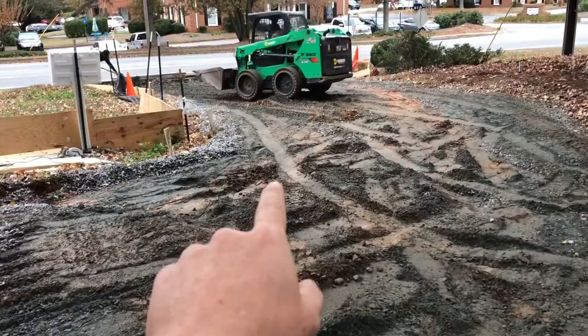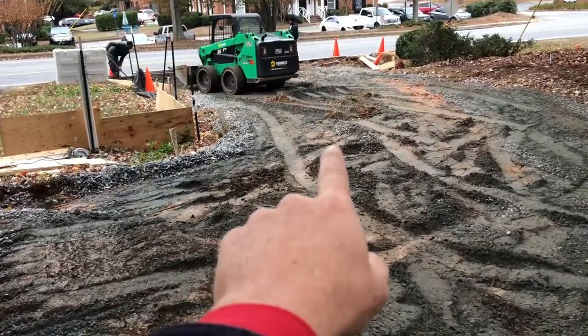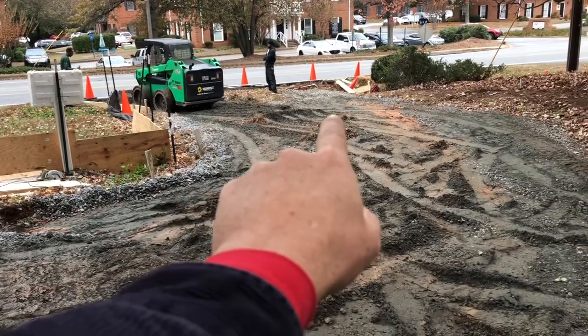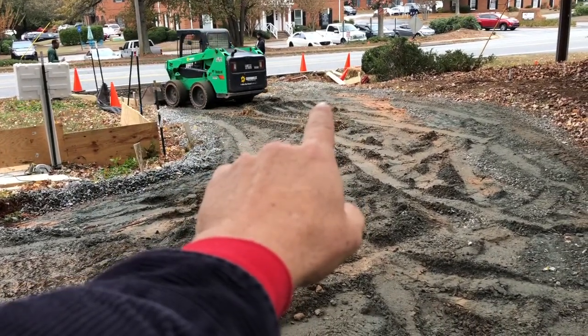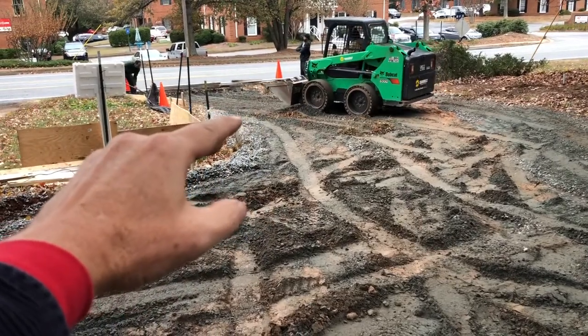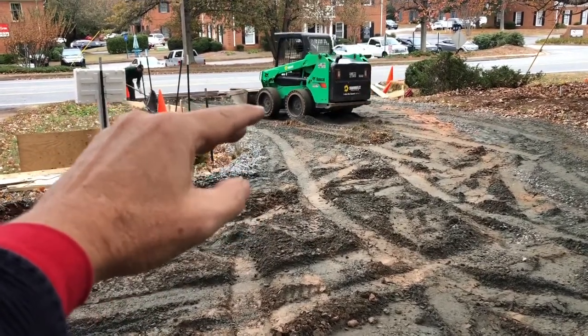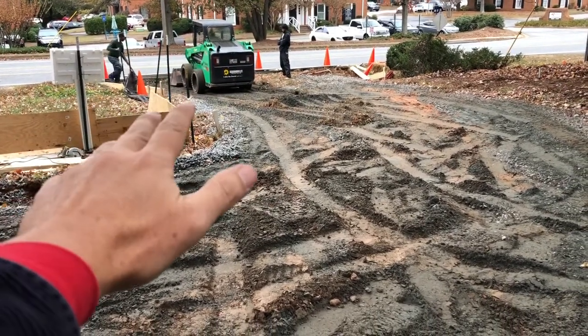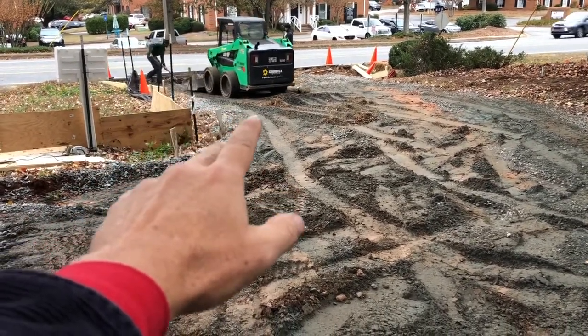The first thing we're going to do tomorrow, once we get the forms in, we're going to pour the concrete apron, which is the 8-inch apron. The county or city wants us to have the slope of the apron 3 or 4 inches above the road so the water slopes out and washes into the street — that's how they prefer to do it in Fulton County.